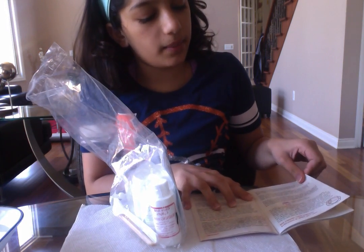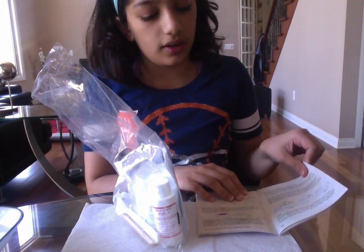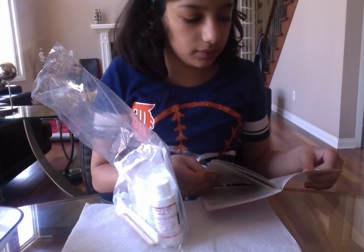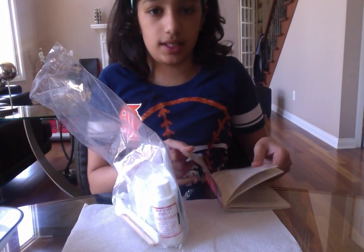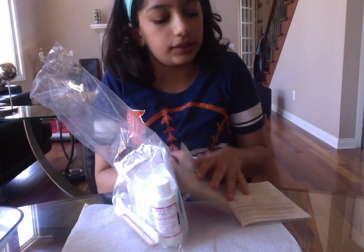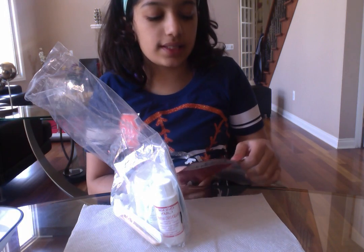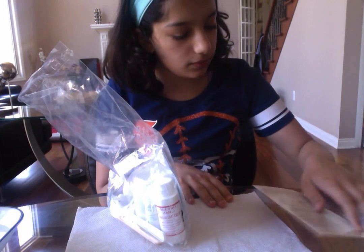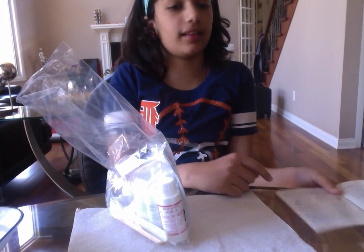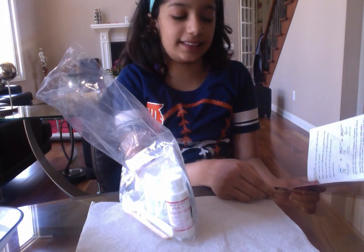There's also 'make your own red cabbage juice indicator.' Maybe we should just do the first one — Fizz, Whizz, Soda Pop Reaction. And I see at the end, the last sentence says 'take a sip of the mixture — how does it taste?'